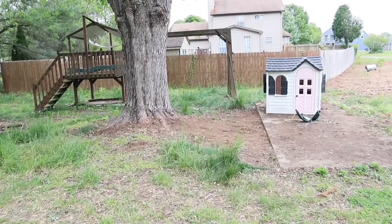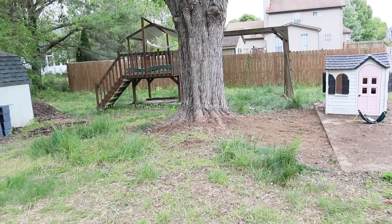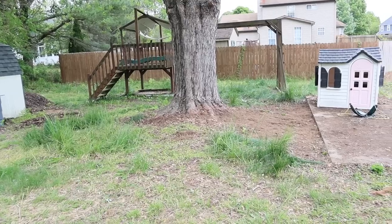I'm going to set up the camera and we're going to see all of this become a manageable lawn again.